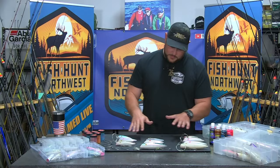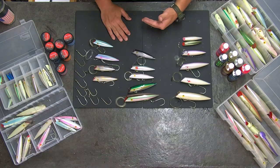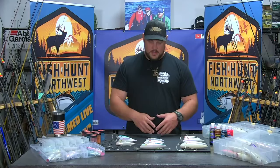If we go down to the table, you're going to see a variety of plugs down here. You're going to see Tomic plugs in different colors and different sizes. The way I like to look at size is: what is the average size of the bait that the fish is eating, and what are the size of the fish in the area?